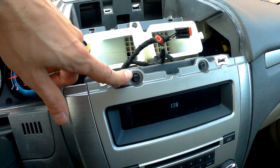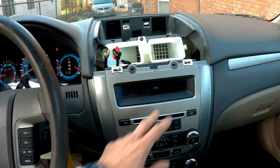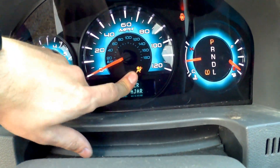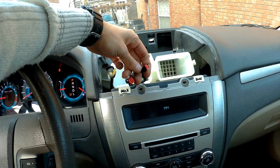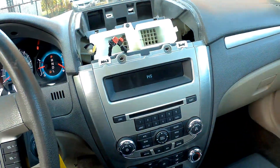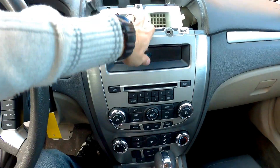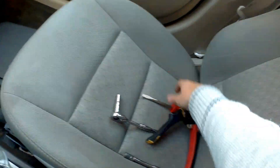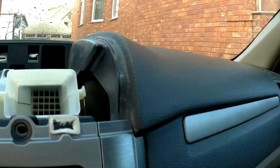So next step we take a 7mm socket and we're gonna unscrew these two. By the way, if your airbag light is gonna come on, yes it is, because we disconnected the small connector. But that's not a problem — once you plug it back in, turn off the car and turn it on, it's gonna go away.